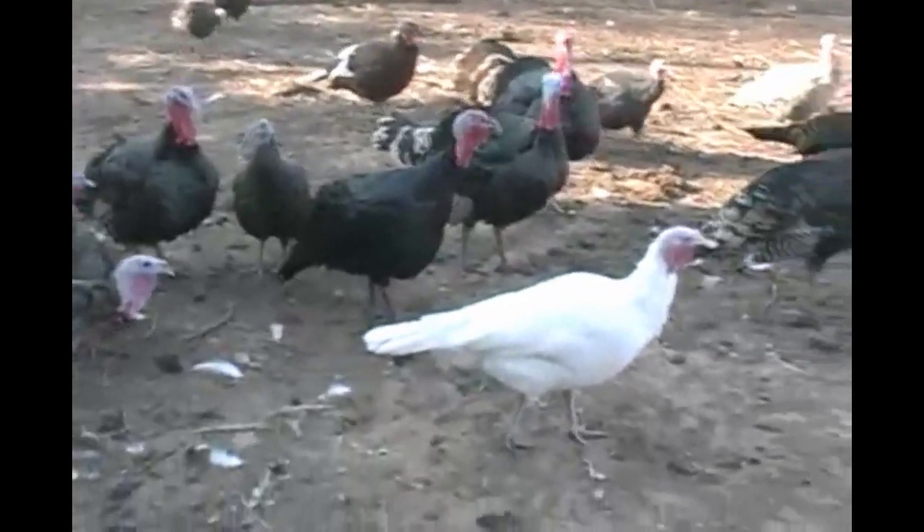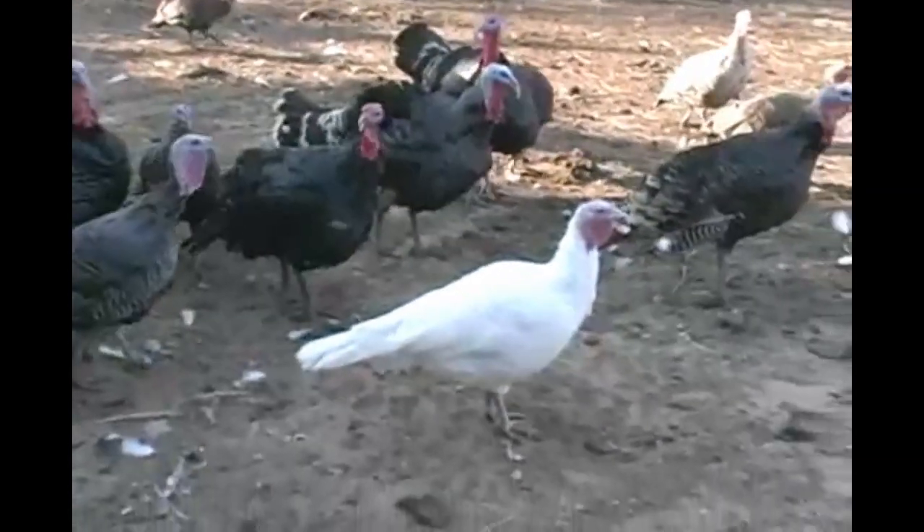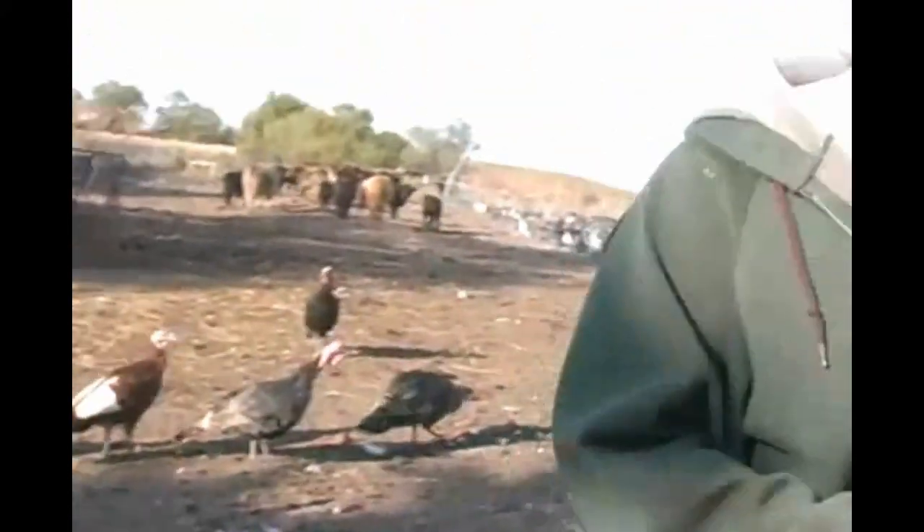And the white ones — these are the white Hollands. They should be equal in everything to the bronze except white feathers. If the standard on a white Holland is equal in weight, body shape, everything is the bronze.